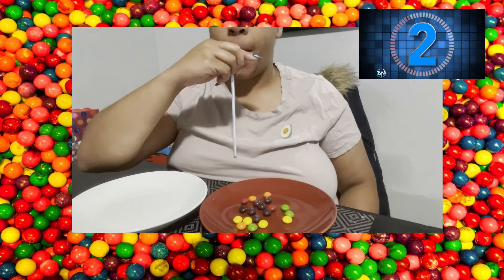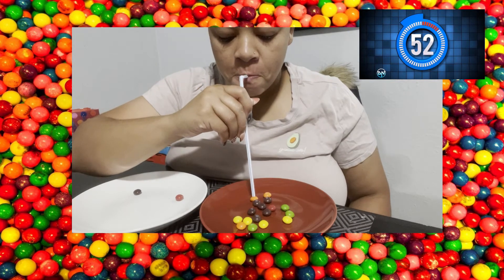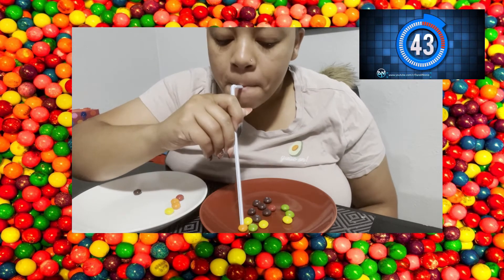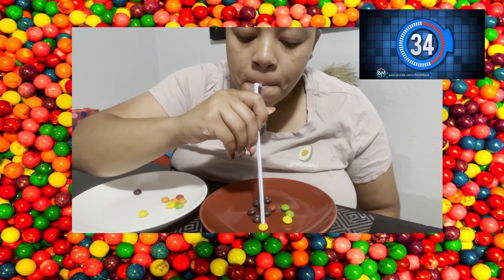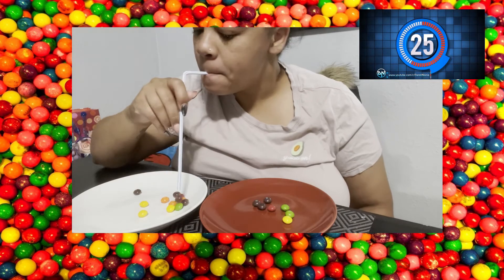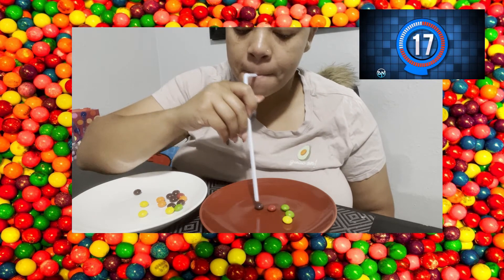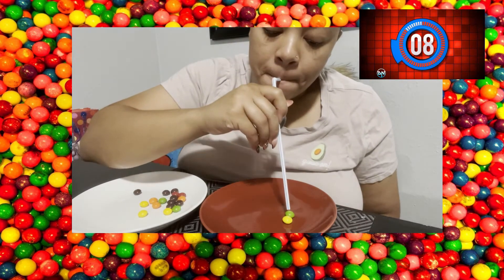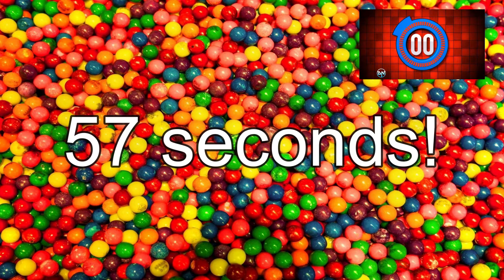A disclaimer: due to COVID, let's eat our own candies and do not share. Ready? The game begins in three, two, one! 57 seconds — can you guys beat that?